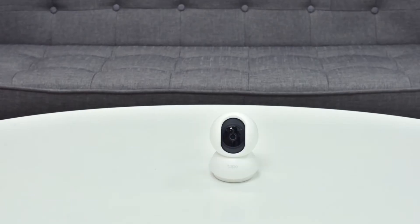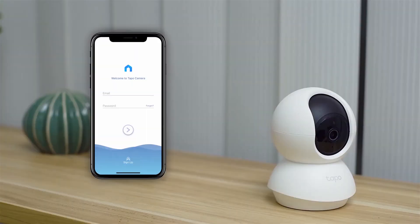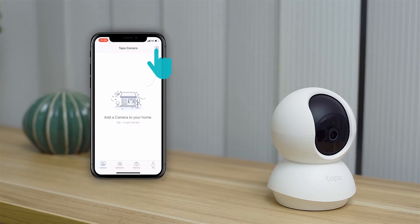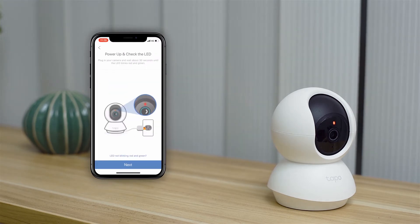First you have to set up the camera. You'll need a Wi-Fi connection and a smartphone to configure it. To start, you'll have to download the Tapo Camera app. When you enter the interface you need to register or log in to your account. Plug in the camera and select the Tapo C200 in the app. The camera's LED should alternately blink green and red. If it doesn't, reset it.